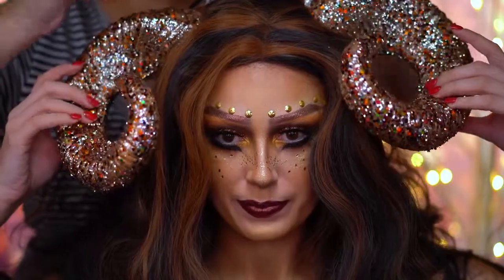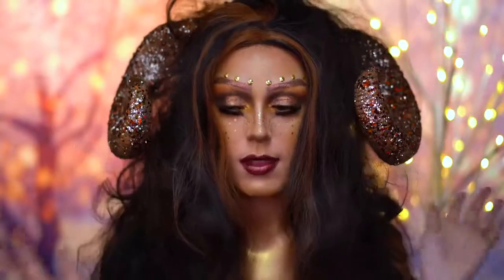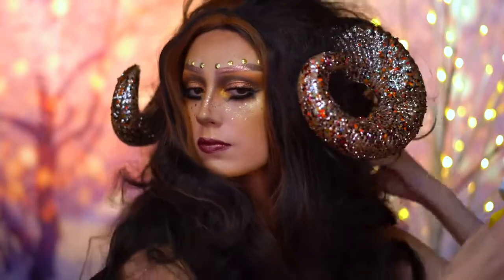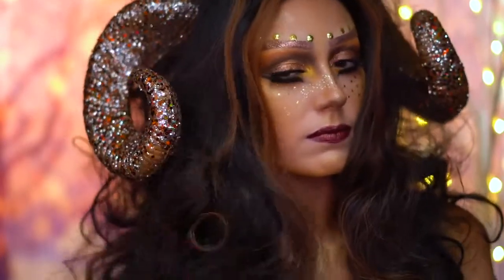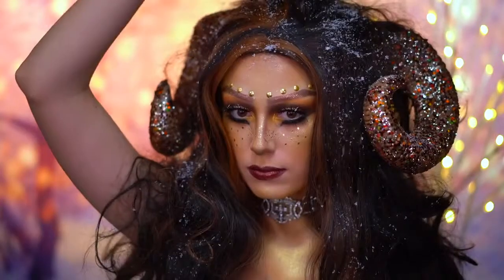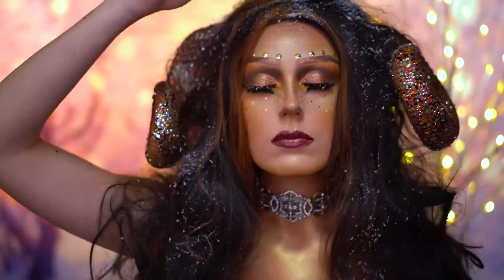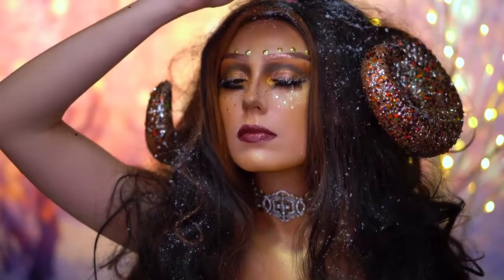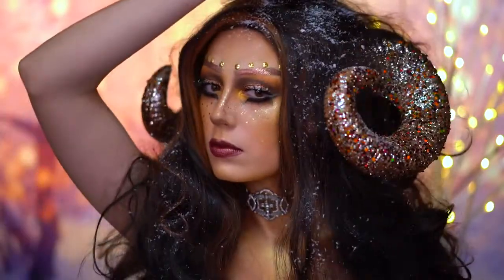I know how much you guys love seeing my mom in my videos, so she helped me pin on these horns. Then I just added some hairspray to my wig to style the hair into place. This look would not be complete without some fake snow — and yes, that is fake snow in a tupperware, because that's just how I roll. I'm just going to sprinkle this onto the hair and onto the face, basically all over.